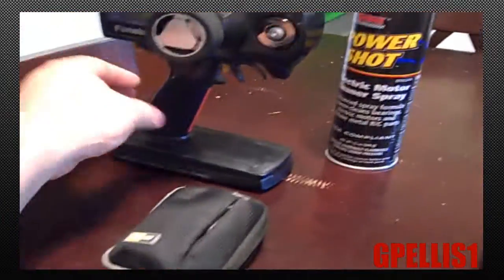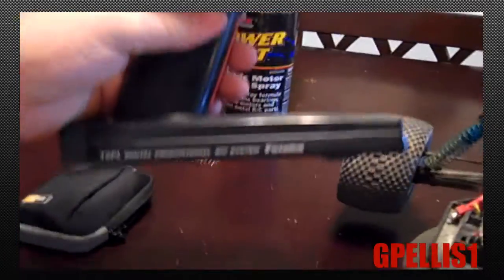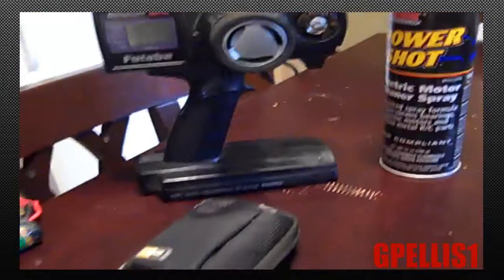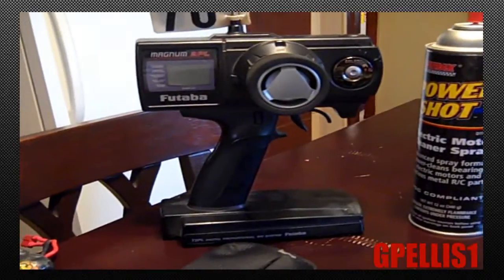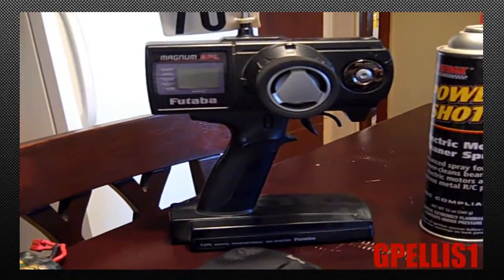That's it guys, thanks for watching. There's my radio — still using the Futaba 2PL. I've got about four cars programmed into it and I run channel 70 still. So far it's my favorite radio. I've had it peaked and tuned — I actually sent it to Futaba and they tuned it up for me. Back when I raced, they asked what I do with it and I said I usually race about twice a month.